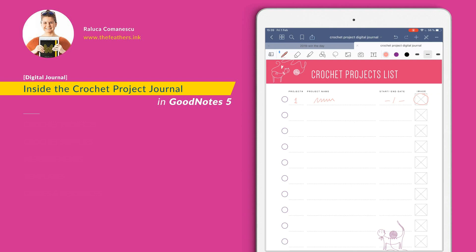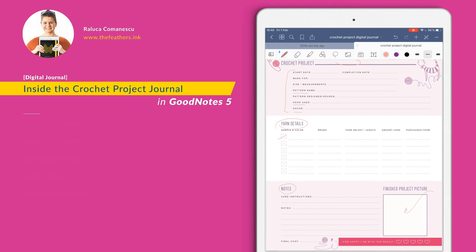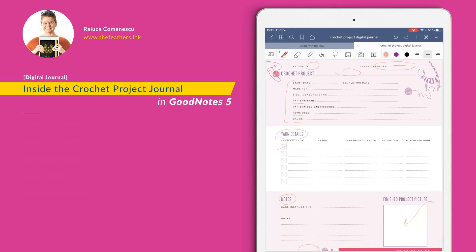If you have more projects, just duplicate this page and write down all your projects. This is the template for the crochet project. You have space to write down the project number, the theme and category, the project name, the dates, who it is made for, and the size and measures, the pattern and hook used, and the gauge. Then you have yarn details here with the possibility to add a sample image and details. Of course, there's always space to write down notes like care instructions and more. Once your project is finished, feel free to add a picture in this square. At the end of your project, evaluate your result by adding the final cost and highlighting how much you love what you have accomplished.